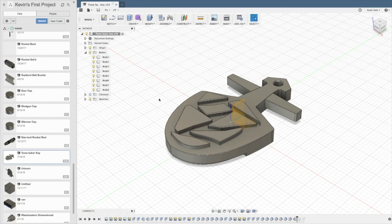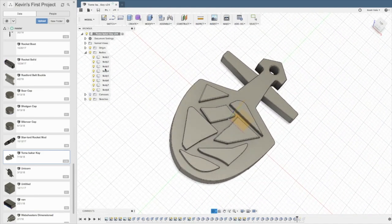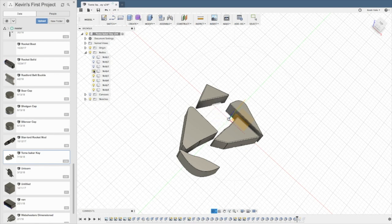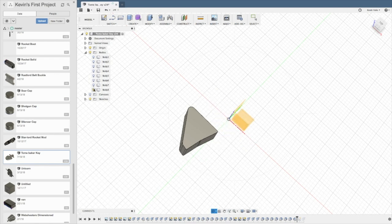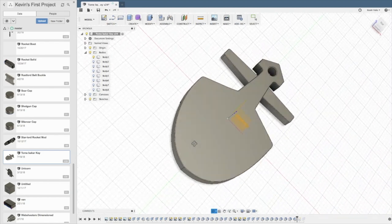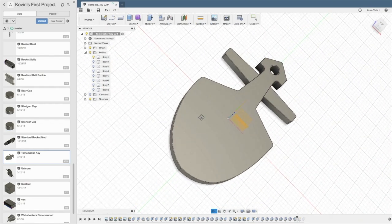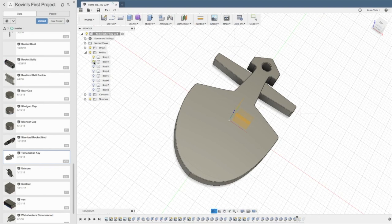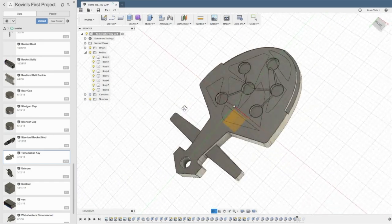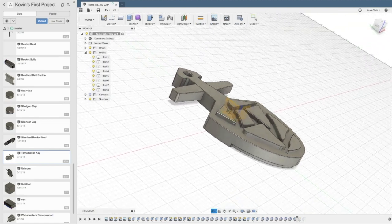Here we are in Fusion 360 — this is a free program, I believe for students or faculty, though I think it's just a free application generally. I'm not going to walk you through how I built the whole thing because it takes me a while since I'm just learning, but you can see it's really just a bunch of shapes. You've got the main piece, the t-bar across, all these little separate shapes, plus some extruded holes in the back for the constellation and the hole up top for the chain — and that's it, it's ready to go.